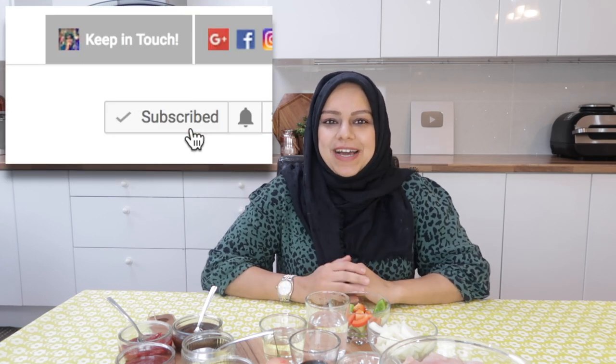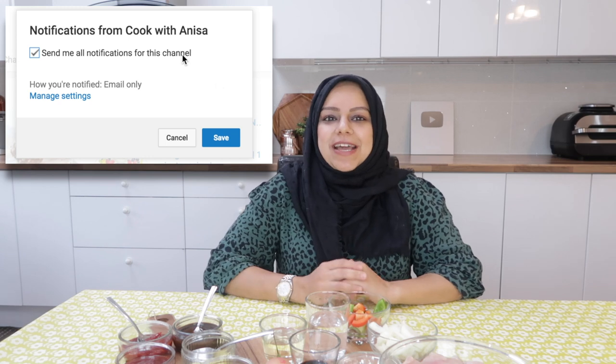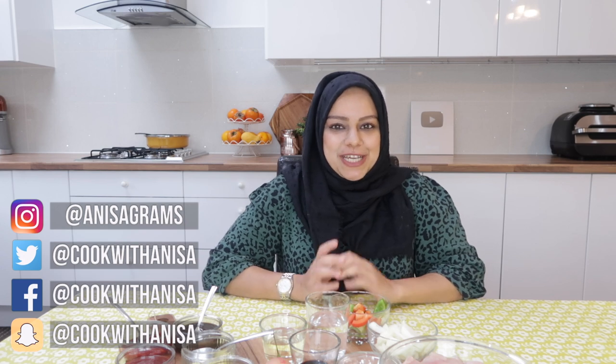Hi guys, hope you're well and thanks for joining me in my kitchen. My name is Anissa and I share recipe videos on YouTube and Instagram. Follow my Instagram account which is at anisagrams. Today we are going to be making chicken Manchurian. I know you guys love Indo-Chinese food, so I'm going to show you my version — you've probably tried it in restaurants too.